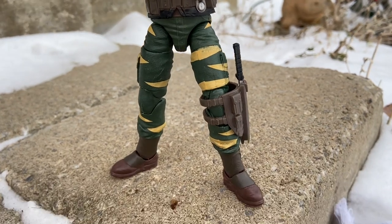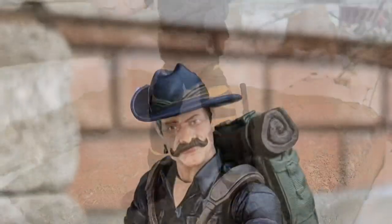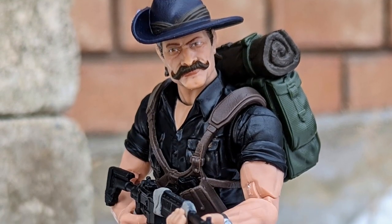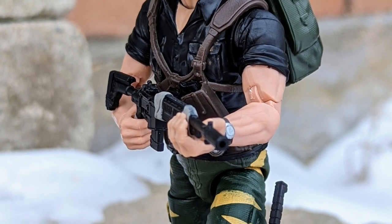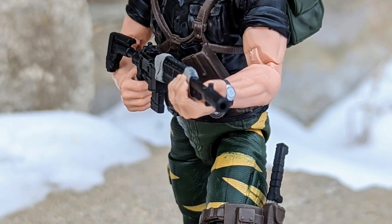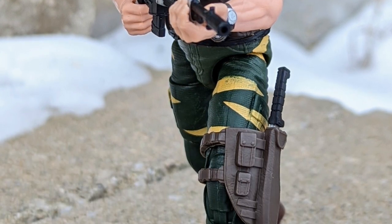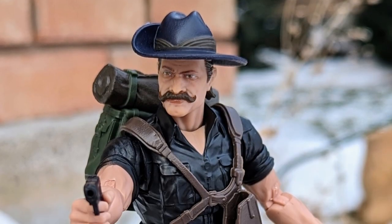Overall, 9 out of 10 figure for me — works well. Tiger Force, they should be releasing them more. I really dig the color schemes. I'd like to see Flint come out, and Dusty as well. What I like about Recondo is they put a body mass on him — he's not too skinny in his face. Where Dusty is a little bit thin in his chin area, they did it right with Recondo.